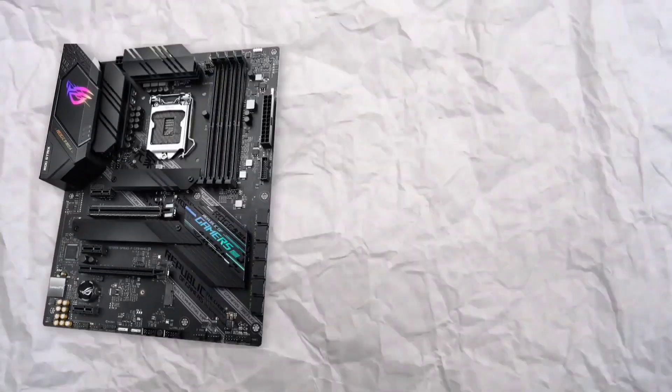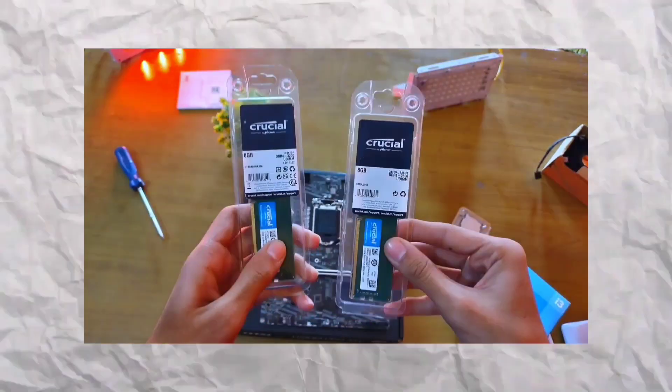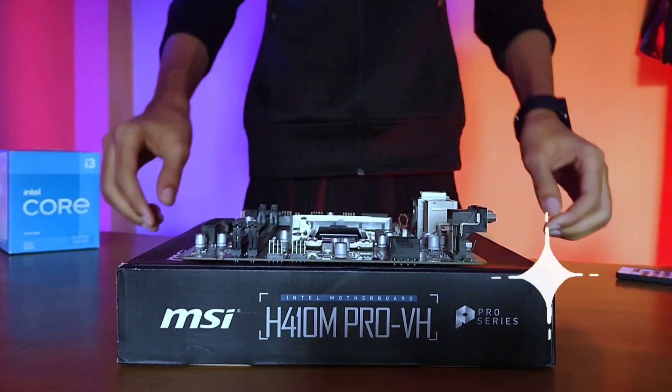I started building the PC with the motherboard. A motherboard is equivalent to a foundation — it holds all the necessary components together and helps them communicate. I'm going to be using an MSI H410M Pro VH as the motherboard.